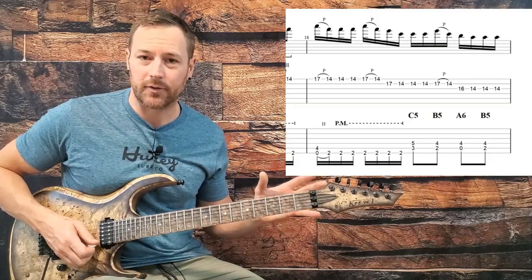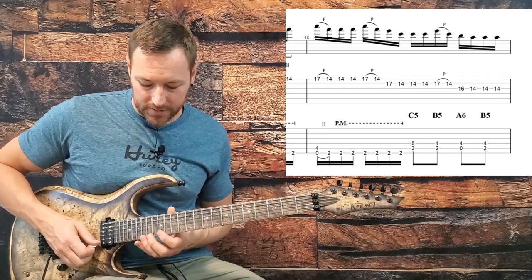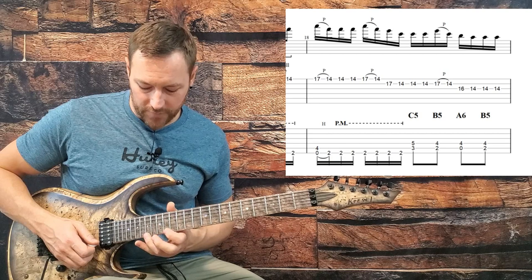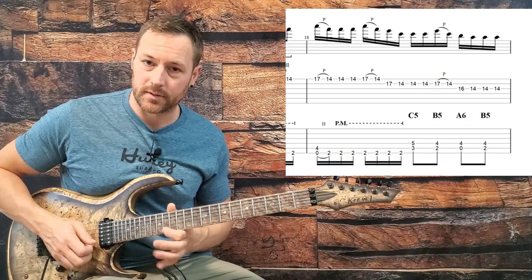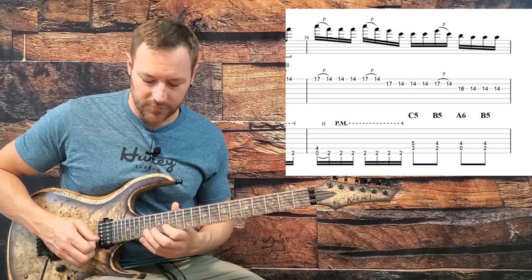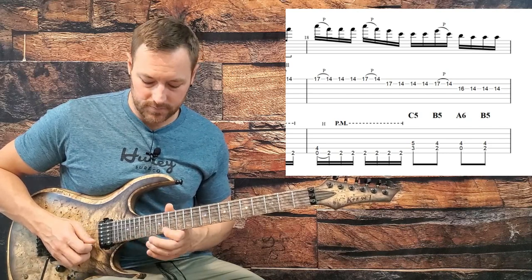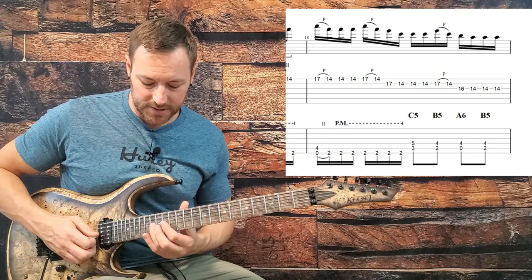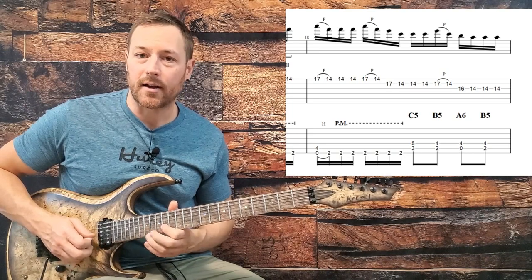Coming out of that, we have a very basic Kirk Hammett lick. We start off with a 17 to 14 pull-off on the high string, pick 14 a couple times, another 17 to 14 pull-off. Then come down to the B string and do the exact same thing, except the first 17 to 14 is actually picked rather than pulled off, and pull off the second time. Then come down to the G string, 16 to 14 without the pull off, then 16 and three 14s. That's 16th notes - one E and a, two E and a, three E and a, four E and a.